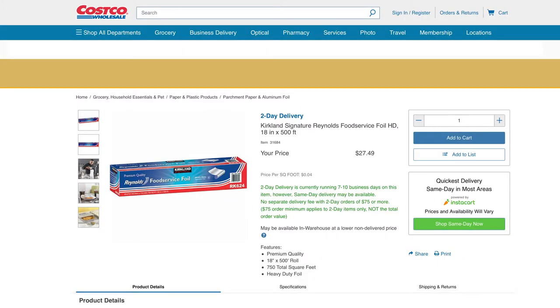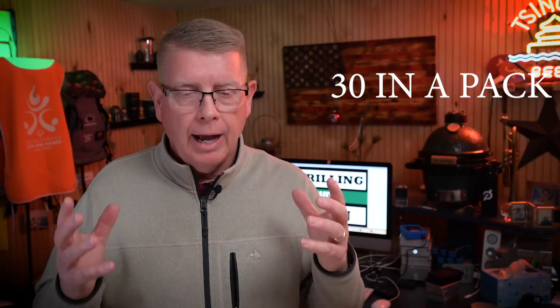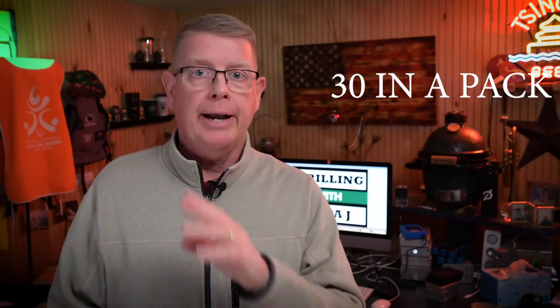Another thing I use a lot is aluminum foil — Kirkland brand from Costco. This roll is 18 inches by 500 feet; it was just on sale so I bought two or three. I'll have this for a couple of years. I use it to cover my plate setter and drip pans. Right next to the foil at Costco are aluminum drip pans — I use those underneath when I'm cooking brisket, pork butt, chicken, or turkey. They come in a 10–12 pack and aren't very expensive. I keep 10–20 on hand out by my Big Green Egg.